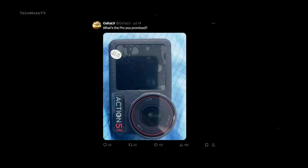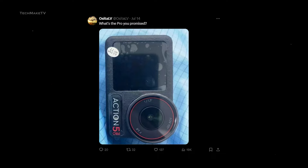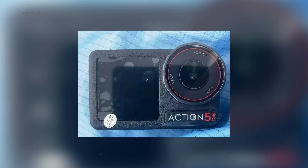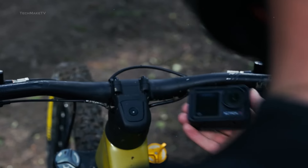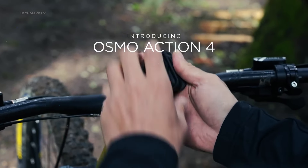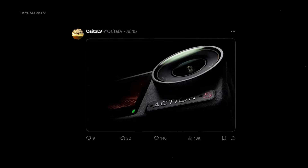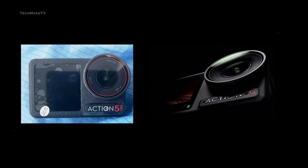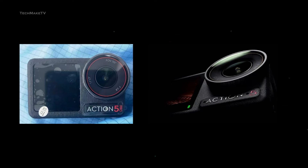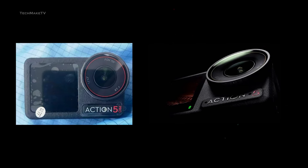Osital V, a widely known tipster, recently posted an image on Twitter which appears to be the highly anticipated Action 5 Pro. From the image, we can see a similar rectangle-shaped design, but the body seems more robust and rugged. Apart from that, both Action 4 and Action 5 look quite identical in terms of design. Osital V also shared another image that did not carry the Pro tag, confirming that we will have two Osmo Action cameras to choose from — one with high-end features and the other at an affordable price range. But things turn out to be less exciting when you look at the specs.